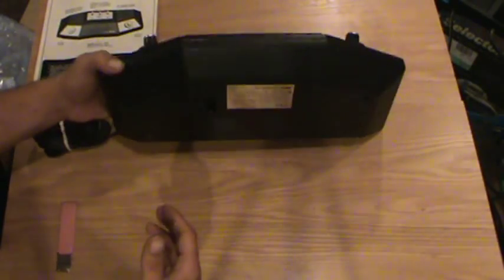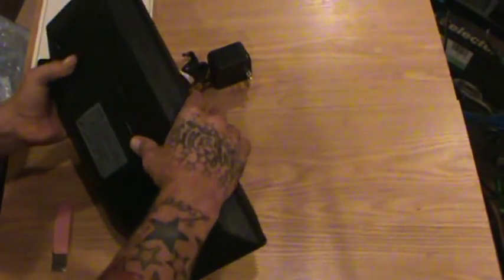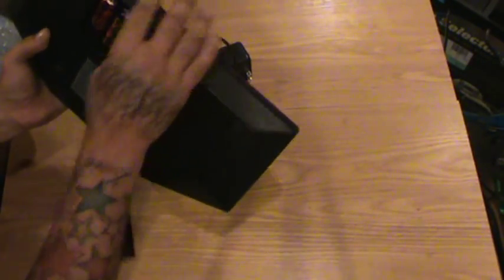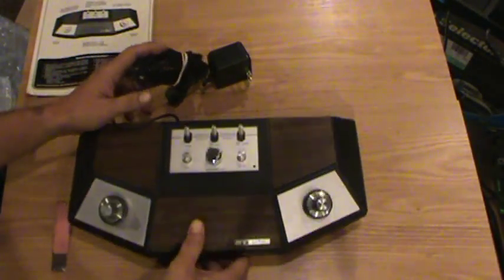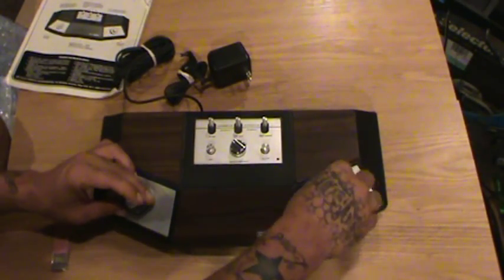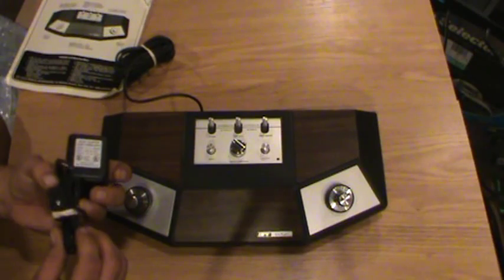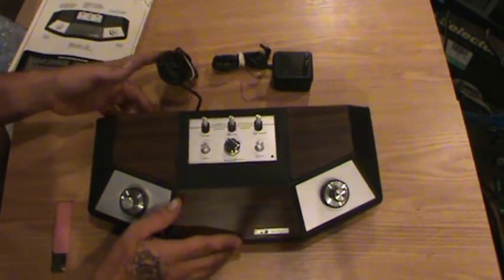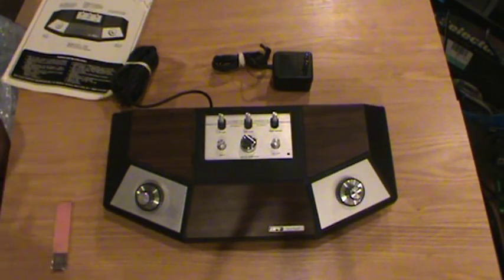I want to try this out. I believe it takes C batteries on the back. Oh, it's got batteries with it — nice. They probably work too. I think that because the people I bought this system from, I buy a decent amount of stuff from them and they always try everything out beforehand before they send it out. The AC adapter looks like it's in good shape, and yeah, it looks pretty good. I can clean up the silver a little bit — should clean up well. Definitely a cool vintage system.